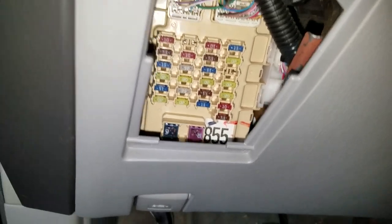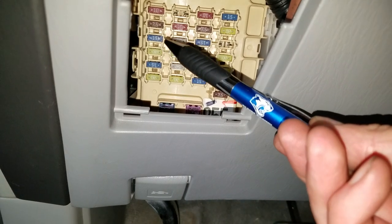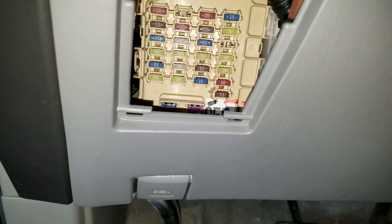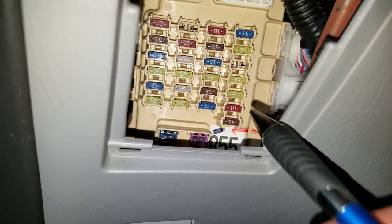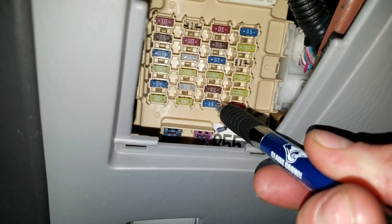Now the ones you're going to want to check: this blue one at the top on the left — that is for your cigarette lighter. This one down there, that is for your power outlet. If you want to swap that around, if one of those is blown and you want to put something in there to get it working, you can throw in this one right there — that's for your heated seats.